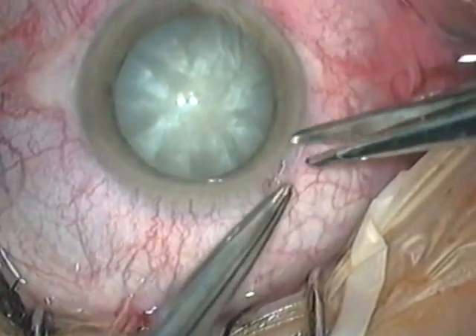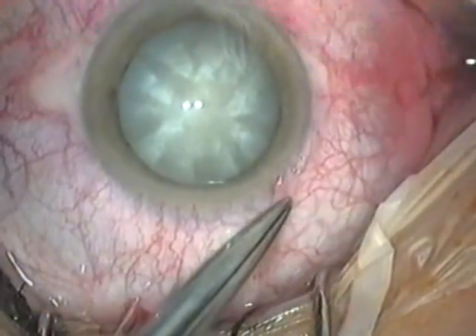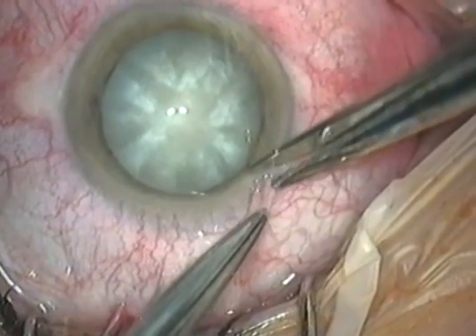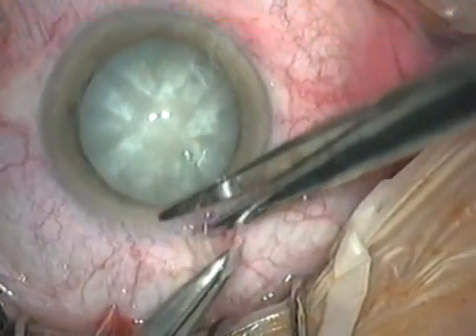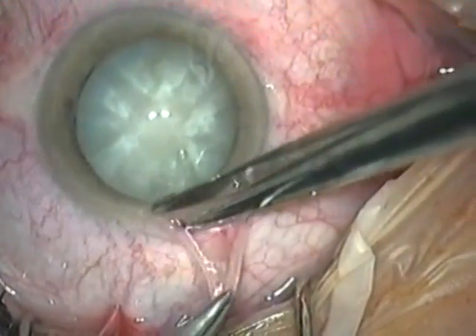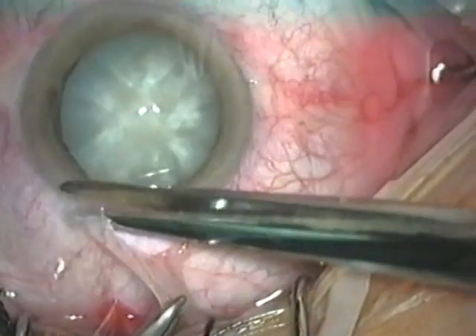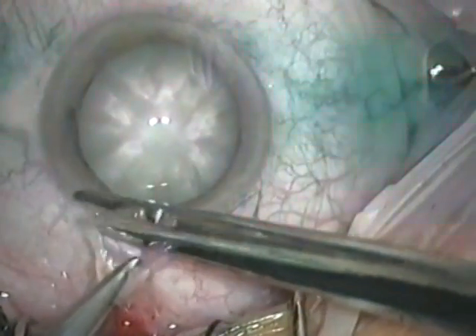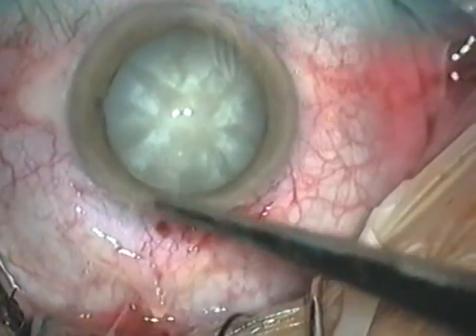The conjunctiva is picked up at the limbus with the forceps, and a small cut is made with scissors. One blade of the scissors is passed into this wound, and the conjunctiva is cut from the corner, keeping as close to the limbus as possible. You may occasionally need to gently detach Tenon's capsule from the sclera, but in many patients this will not be necessary.